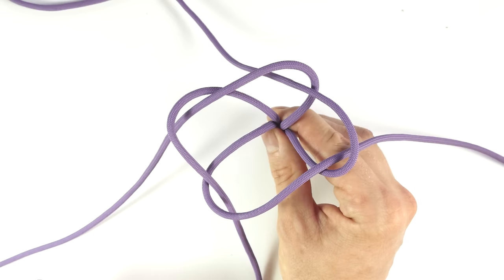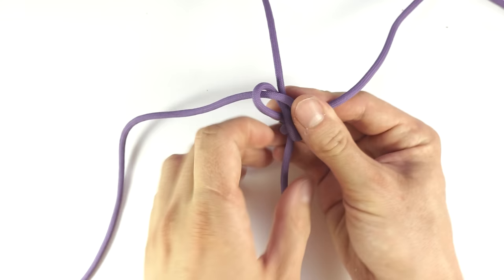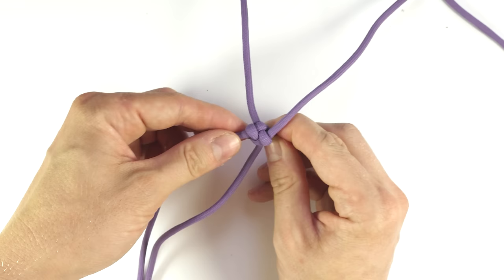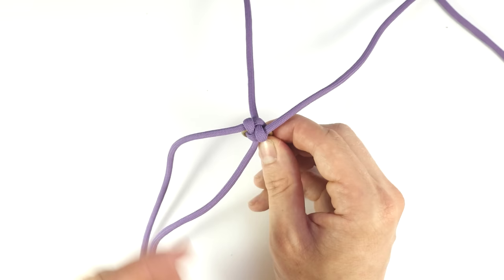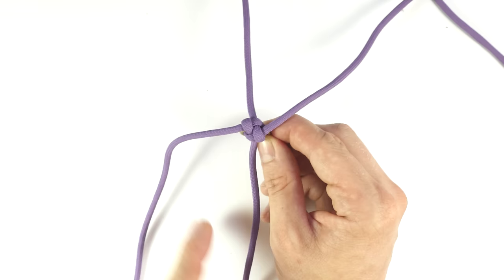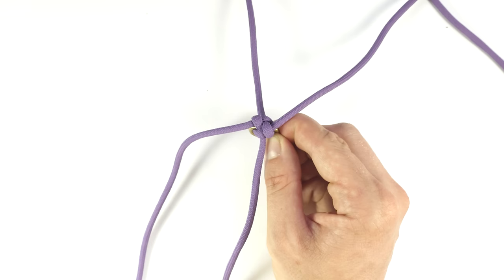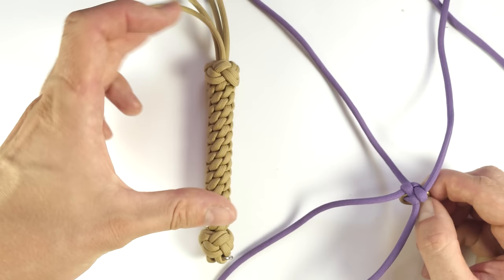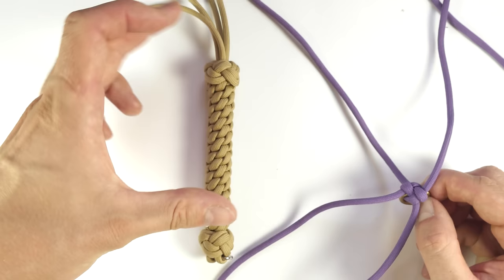Now tighten up your first crown knot. We're now going to continue by tying a double foot rope knot. This is mostly a decorative knot and it is optional — you don't absolutely have to do it, but in my opinion it looks quite nice. These double foot rope knots give the top and bottom a bit more of a unique look.